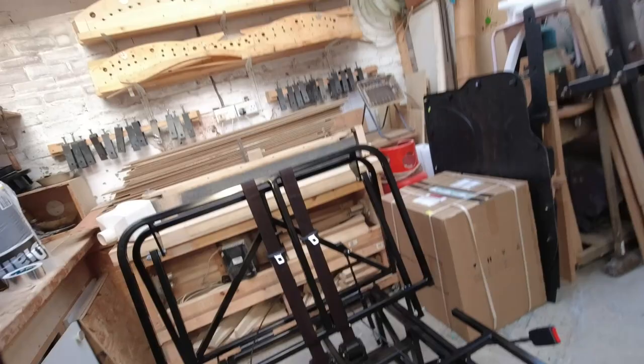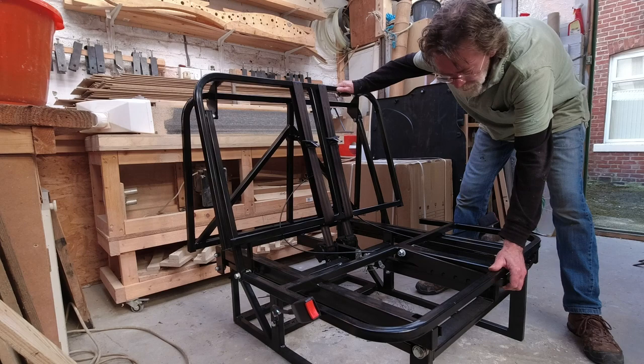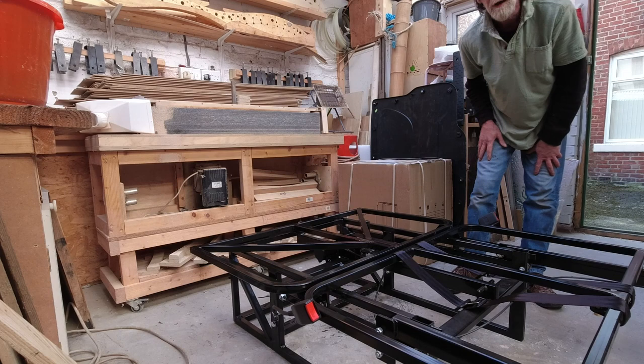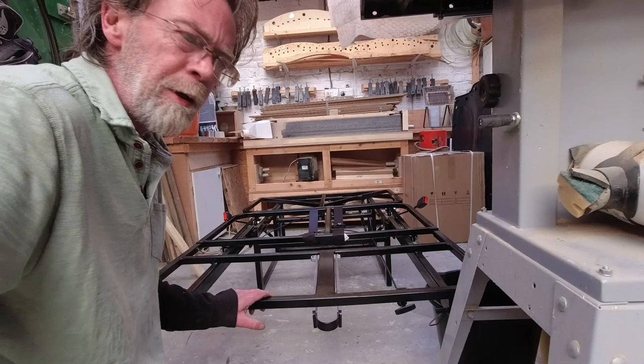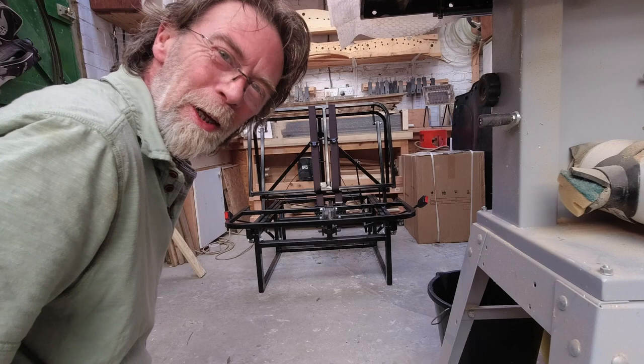I'll set the camera up over here and we'll see how it works. The idea is this front clip clips and then the whole thing presses down like so. I've got to say that was pretty much effortless. Now to put it back up there is a catch at the front here - a little pull cord - and it pulls back up. I think that's pretty good.